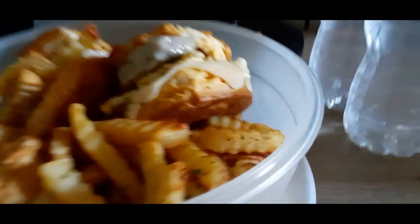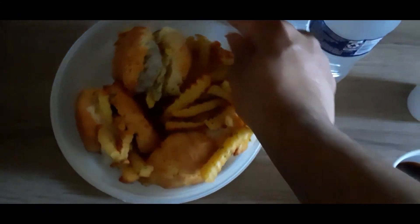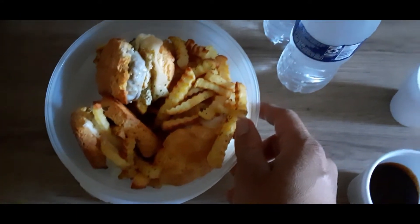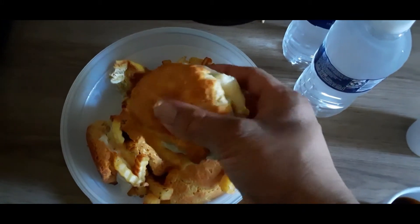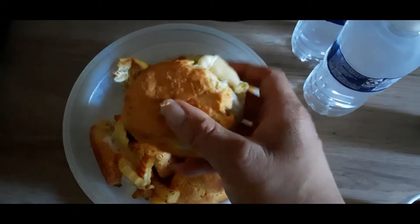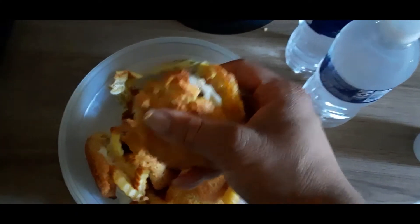Ladies and gentlemen, let's go stand up once again for a little aerial view. This one I'm going to have for supper — a little breakfast for supper. I guess we call it like a Brenner, or something. I can't wait to sink my teeth into these.